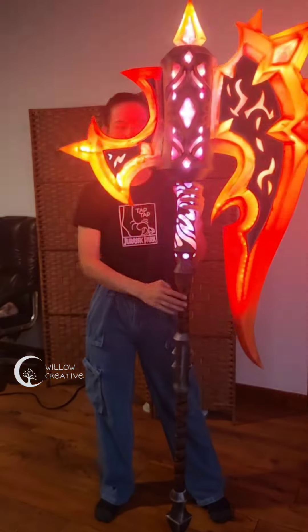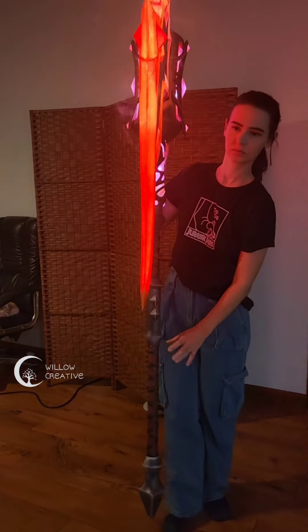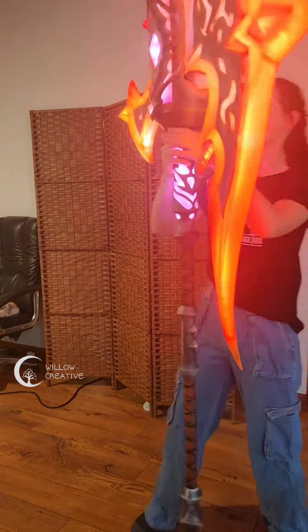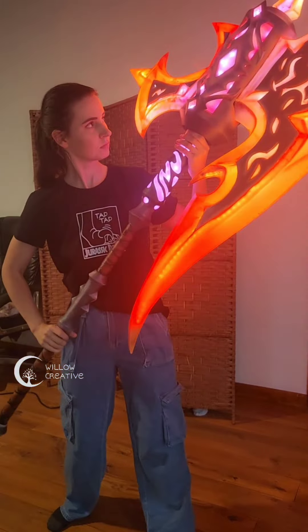In this video I want to show you a little bit on how I made the Fearlaf Axe from World of Warcraft. It is mostly 3D printed and I added a bunch of LED and epoxy resin to make everything light up like this.